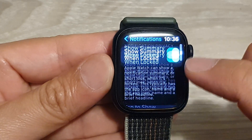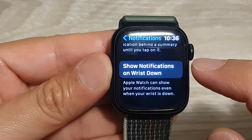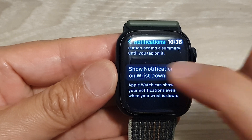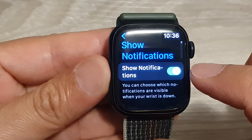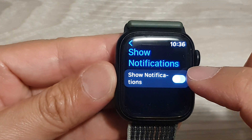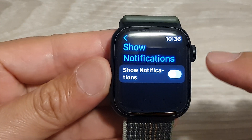In here, go down to the bottom and tap on Show Notifications on Wrist Down. At the top, tap on the toggle button to show or hide notifications when your wrist is down.